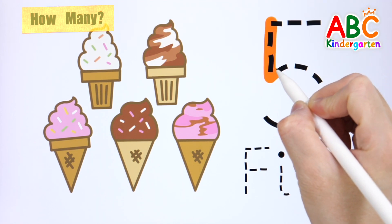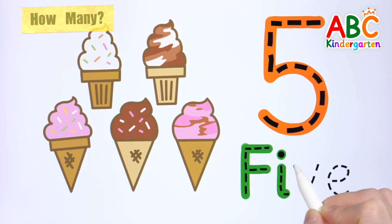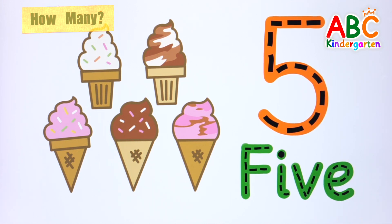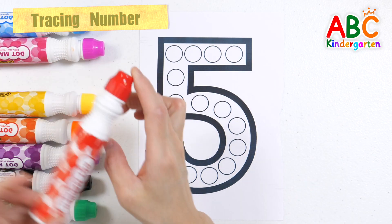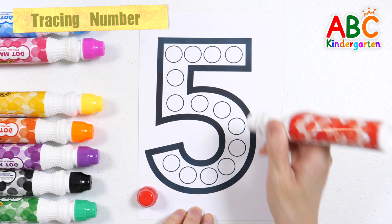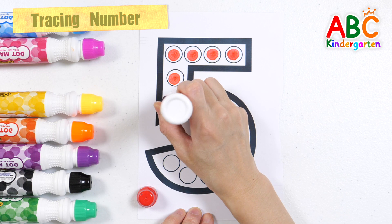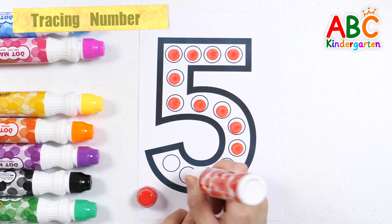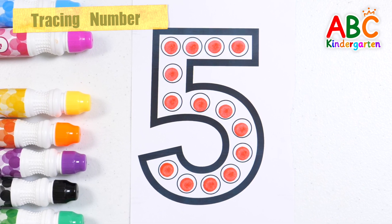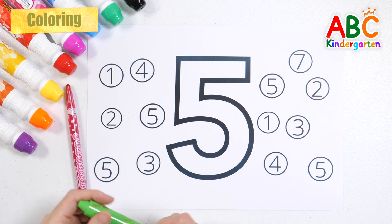Shall we write numbers and letters? 5. Let's put a red dot in the circle at number 5. Let's color the numbers with green crayon and red colored pencil.